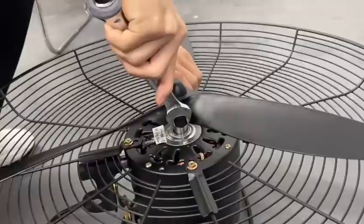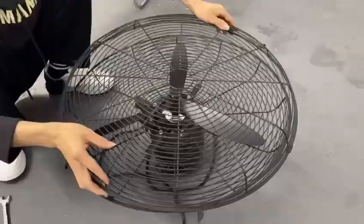Put the front mesh cover over the back mesh cover so that it fits into the back mesh cover. Then fasten the button.